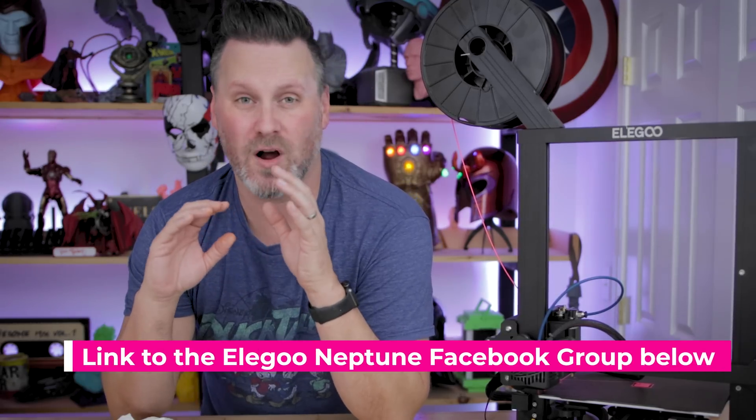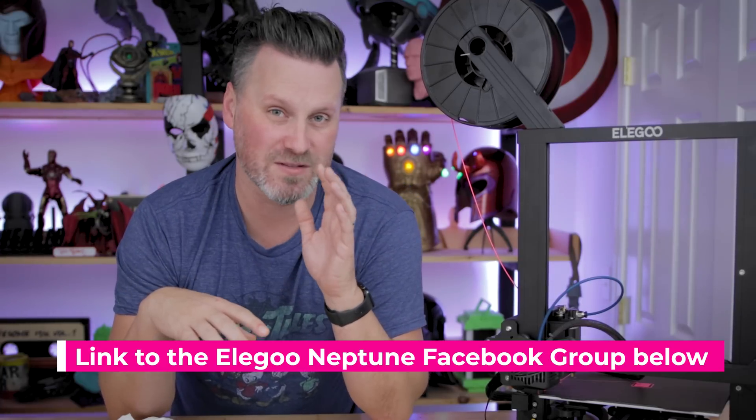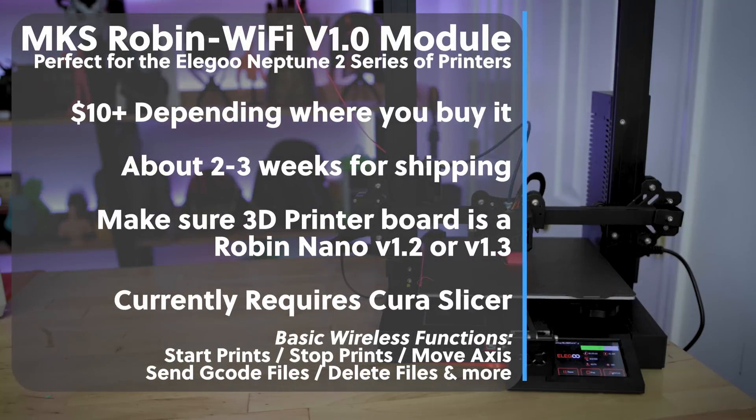First of all, a huge thank you to folks over on the Neptune 2 Facebook group. I was able to leverage a lot of information posted there about what chip I needed to purchase and how to set this up. Before we get too much further, I'll mention that this is specifically for the Neptune 2, the Neptune 2S, or the Neptune X. It might also be compatible with other 3D printers, but I haven't looked into that beyond these models.